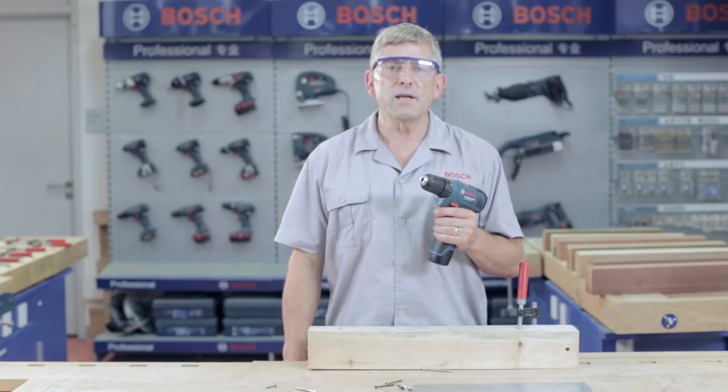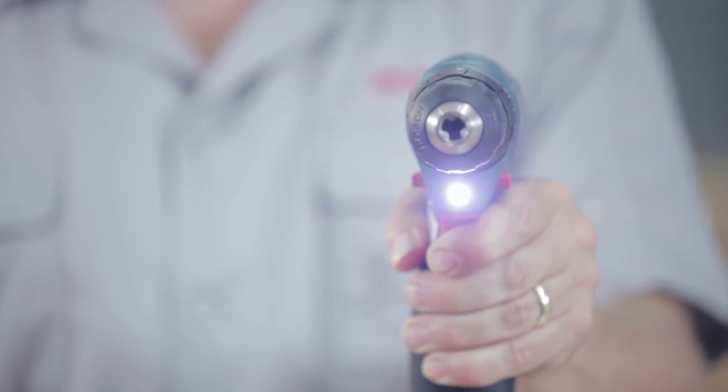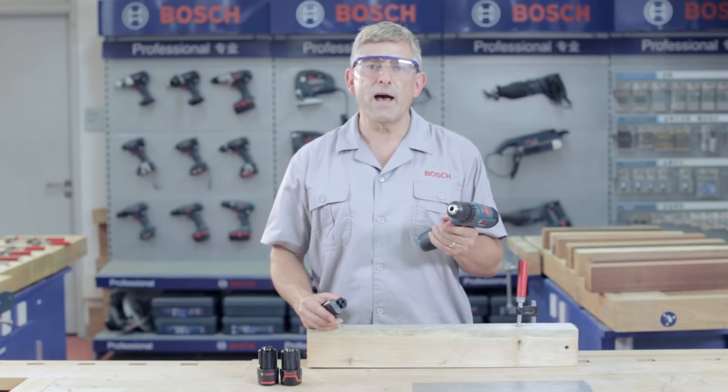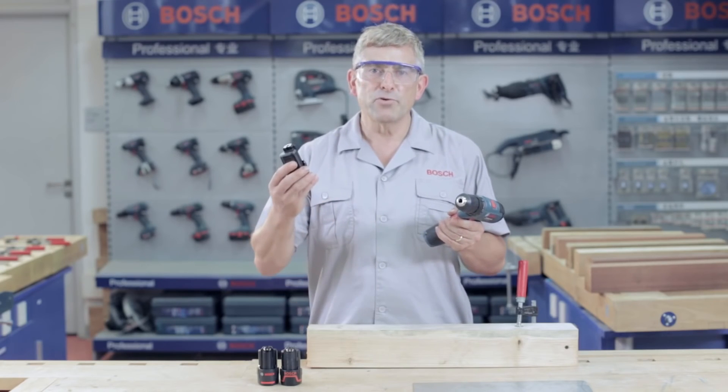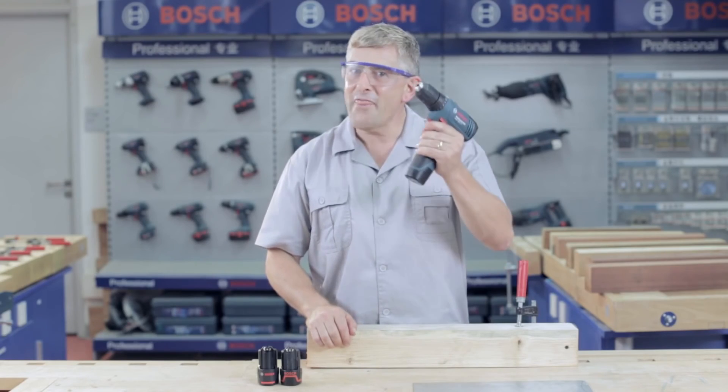On top of all the impressive performance features, this tool also has an LED light which effectively illuminates dark workplaces. With the Bosch flexible power system, any Bosch blue 10.8 volt battery will fit into all Bosch 10.8 volt blue tools. That's convenient.